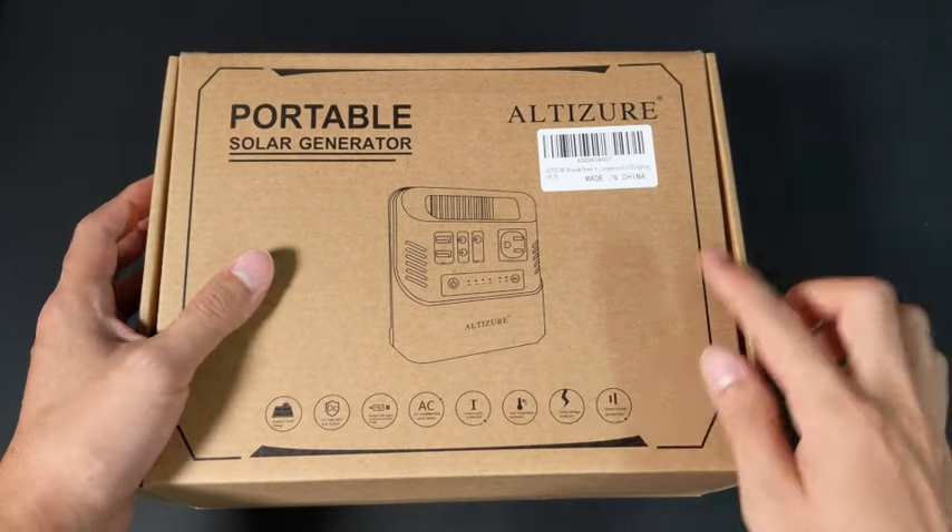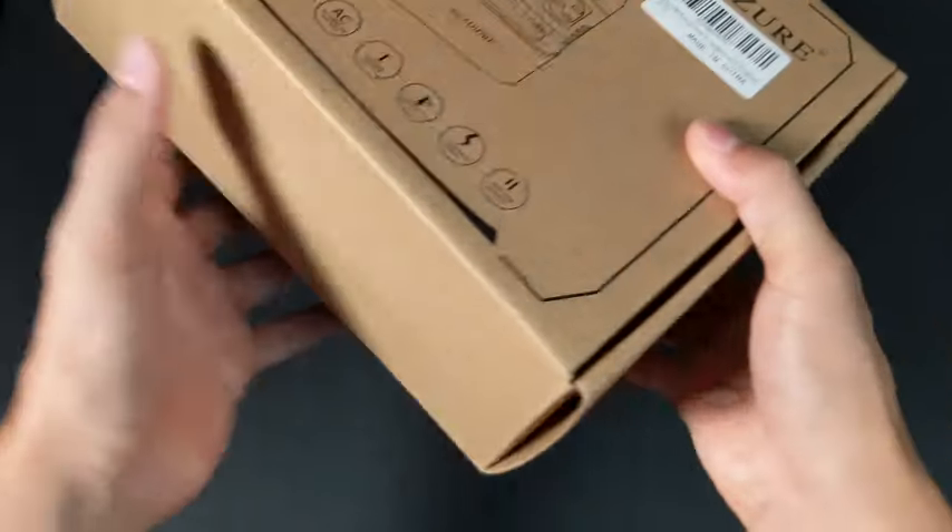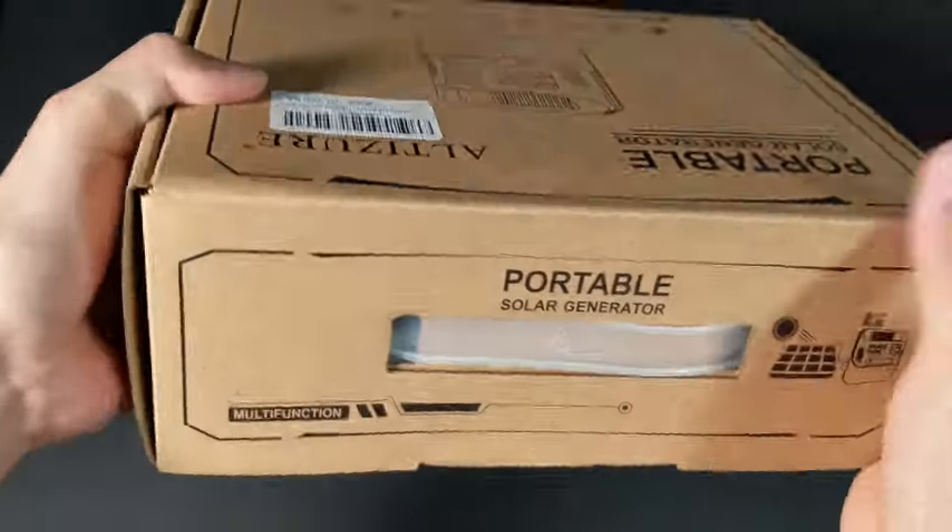Essentially, this is a large battery which can be used to power car devices, USB devices, and even AC devices.